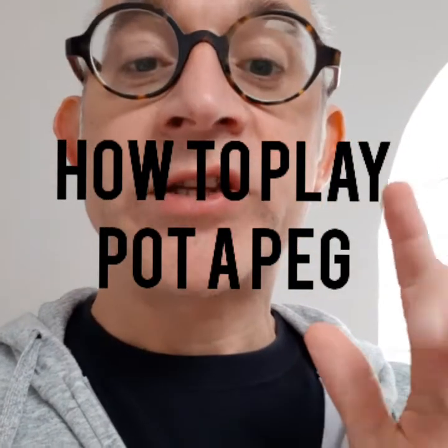Hello everyone. We can now reveal to you Potterpeg, the game. Yesterday evening I did a test run online with my code developer and it worked really well.